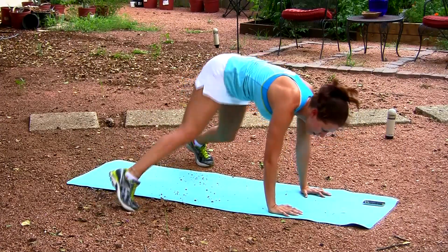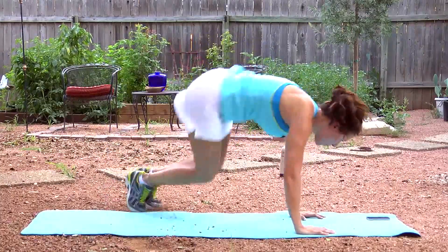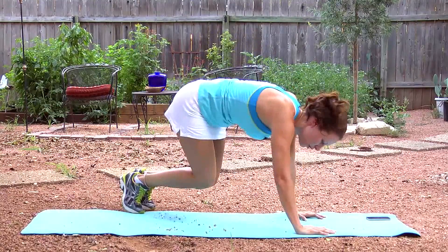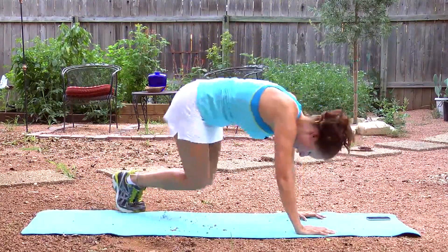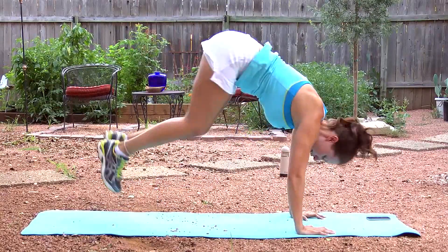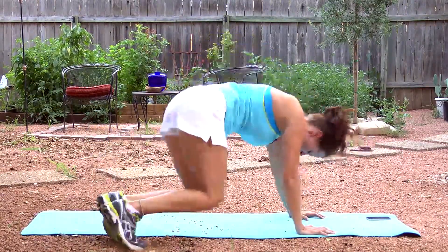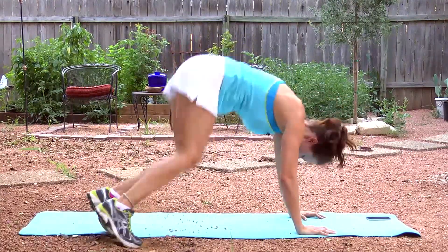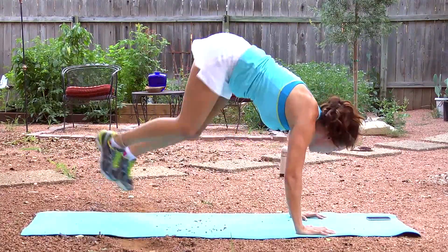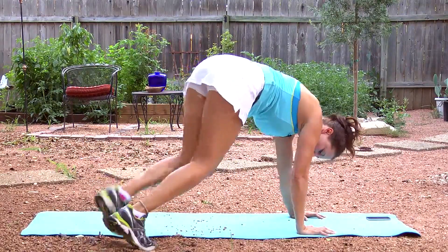All the way up, all the way down. You can always scale this if you're a beginner and go one leg at a time. But if this is your second or third workout, I want you to try amping it up just a little bit. Ten more seconds of jumping jacks — you should feel that heartbeat start to raise.